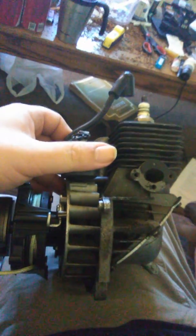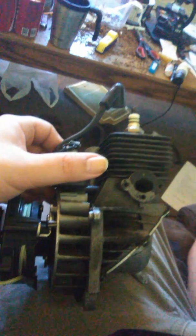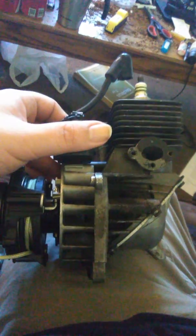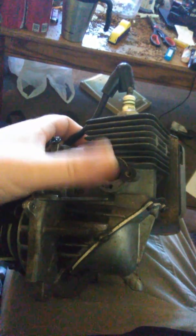I could run hydrogen off this Ryobi 2 cycle. The only thing that you're missing though is an oil input to lubricate the piston. And you need valves on each end — this is the intake, this is the exhaust.